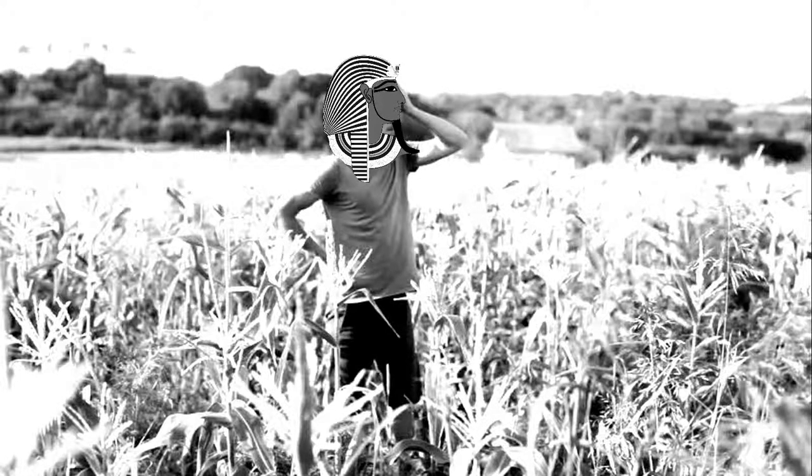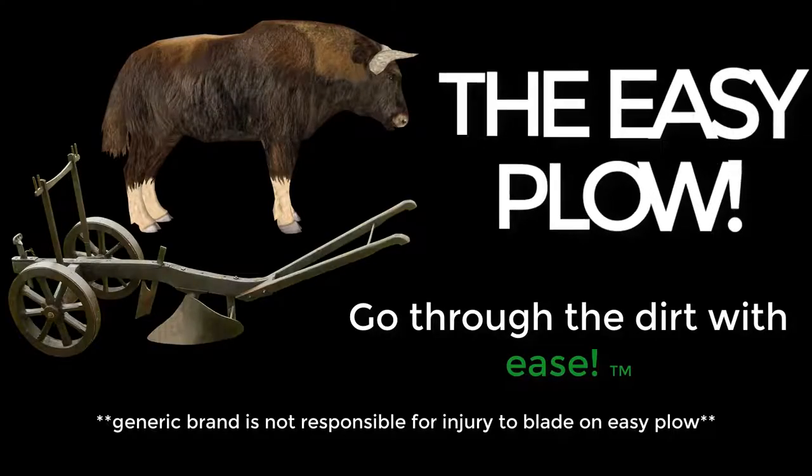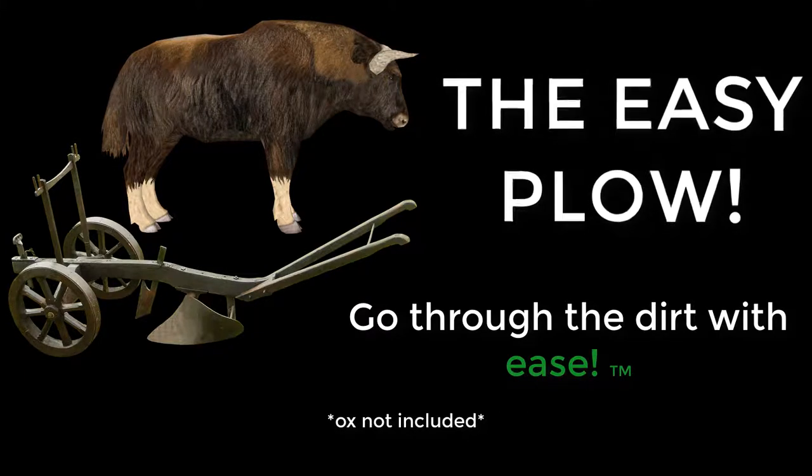Are you tired of all those potential crops not being planted? Are you trying to find a new way to farm efficiently? Well, no more worries. Introducing the all new revolutionary Easy Plow.